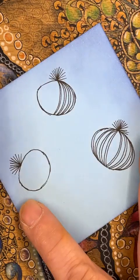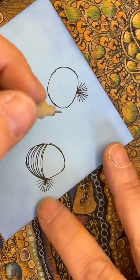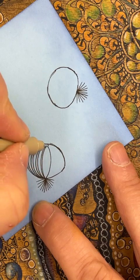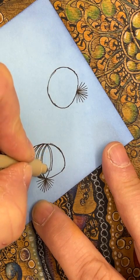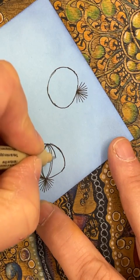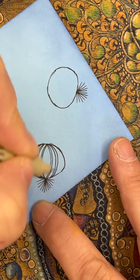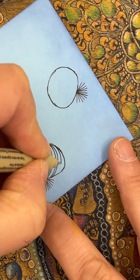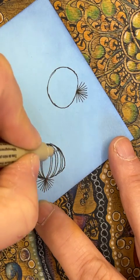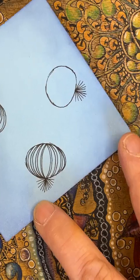Turning it around again and working on this side — it's just more comfortable to turn the tile and do it this way. It's nice to relax into it, and if you're doing curves from the same direction you tend to feel like you get a better result. Extending it there.